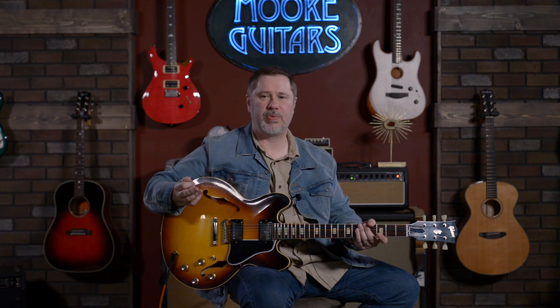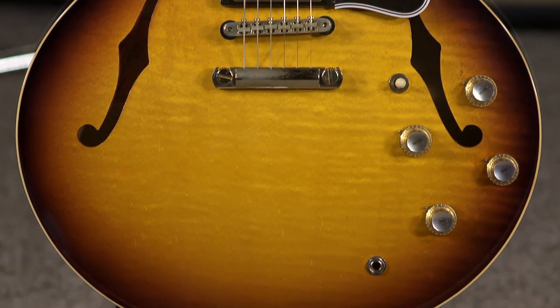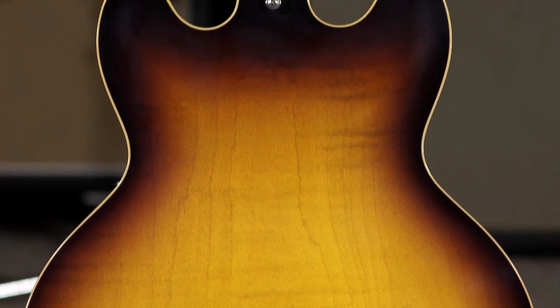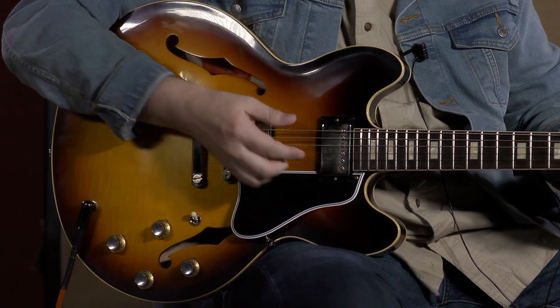This is a '64. This is what they call a light VOS — a very old stock. It's just been kind of lightly given a little bit of age treatment. If you looked at it, it doesn't really look like it's been aged all that much. It's just a little bit of what they do to the finish.